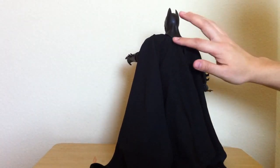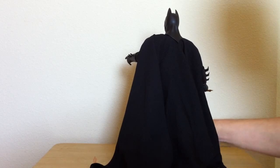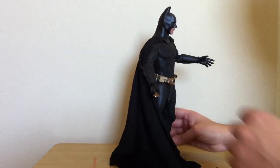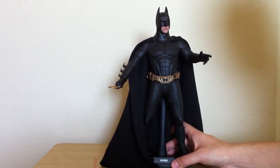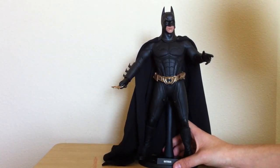Let me give you a look at the back and see what he looks like. As you can see, this is different from the DX version or the updated Batman suit. The cape is the same material that we've seen with all the Batman costumes — other than, of course, the Batman Demon, which uses a different type of material. This looks phenomenal; I really love the way it looks.